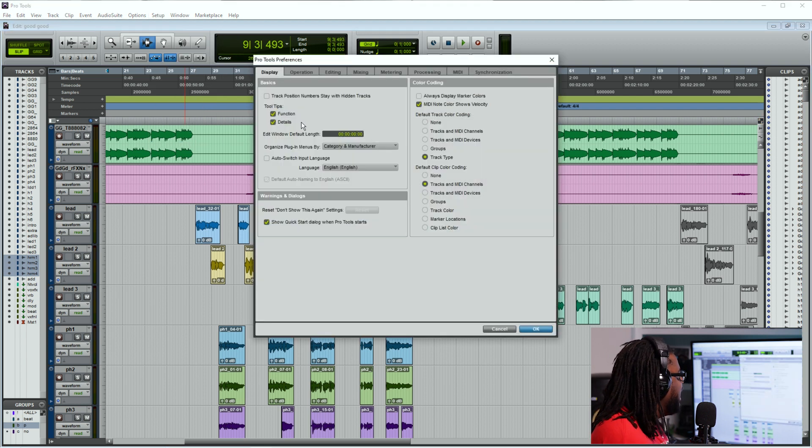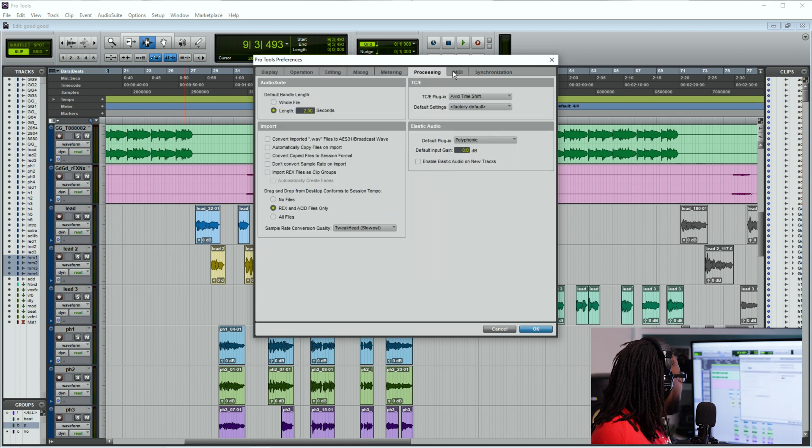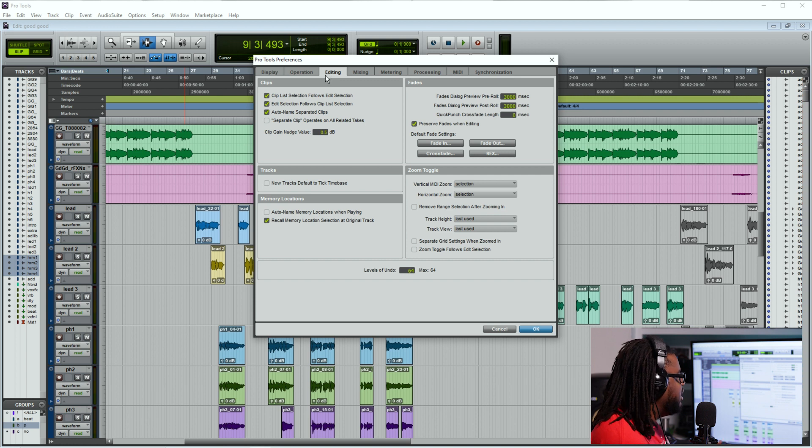What I personally like to do is go to the Display tab — there are all these different tabs at the top: Display, Operations, Editing, Mixing, Metering, Processing, MIDI, et cetera. These are all your different parameters that you're going to have inside of your Pro Tools preferences that you're going to be able to make some edits and changes to. So for me, I like to go ahead and go to Display first.